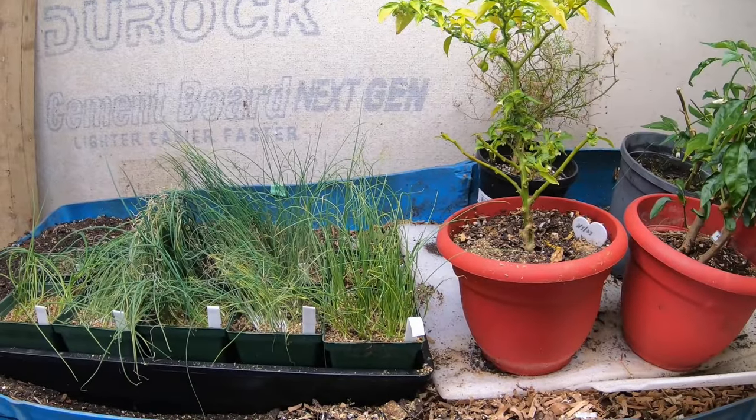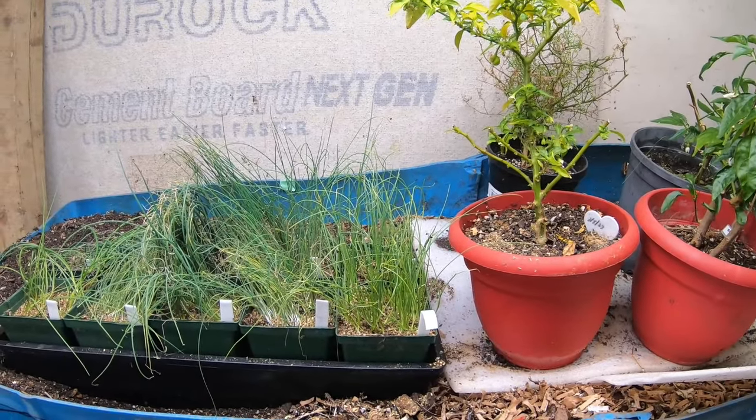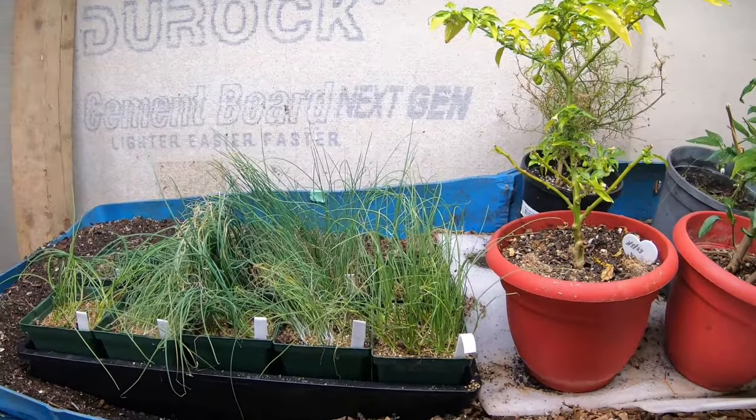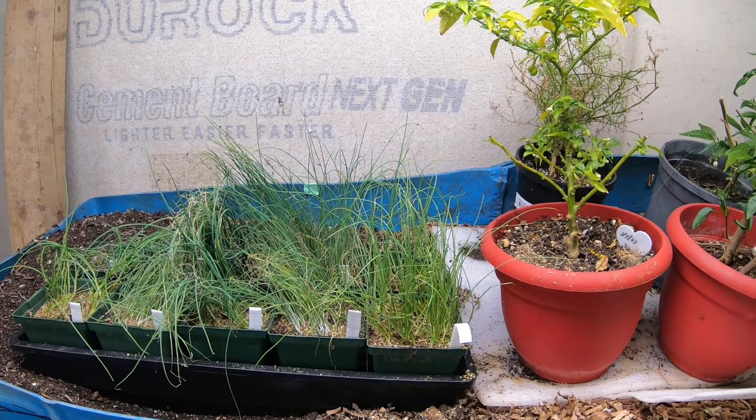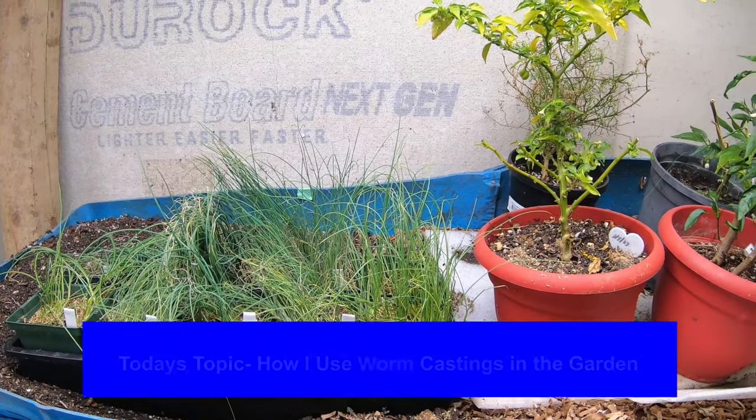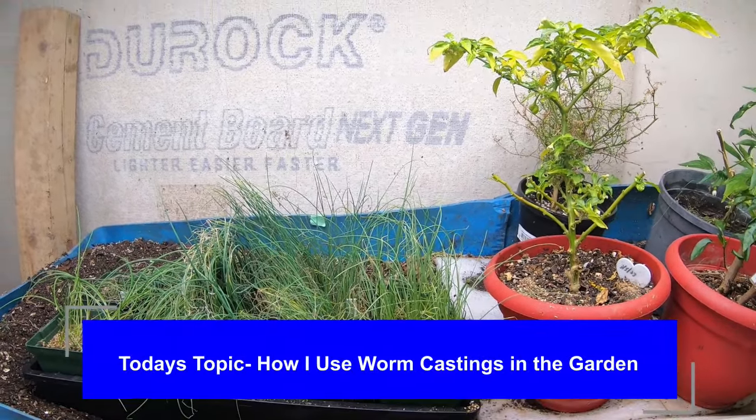Hey guys, it's Anne. Welcome to my home worm farming channel. Today I'm going to be harvesting and feeding the bin, and then I'm going to take you outside to the new raised bin I built yesterday and show you how I use my worm castings to add soil fertility to my garden.